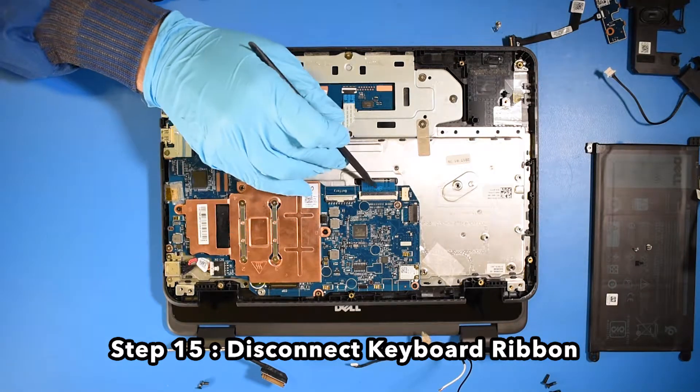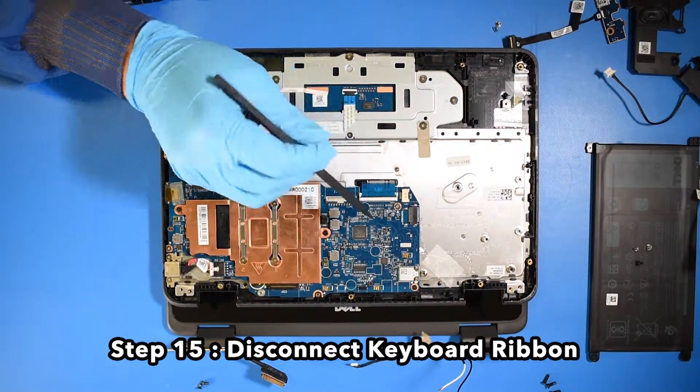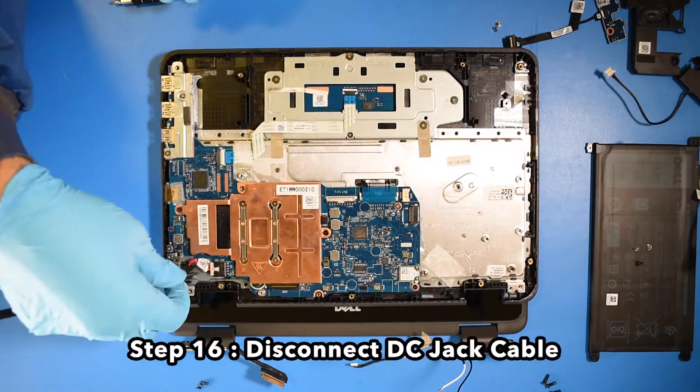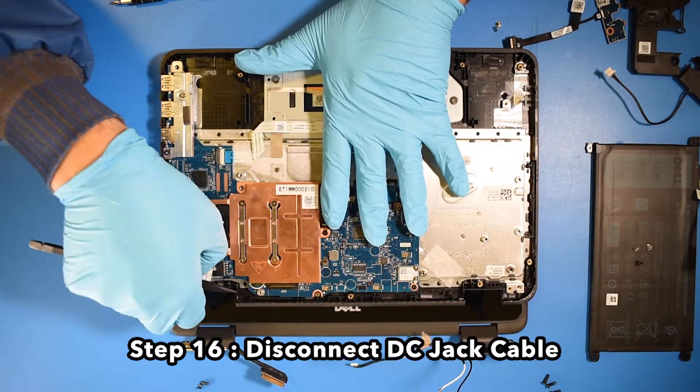Step 15. Disconnect the keyboard ribbon. Step 16. Disconnect the DC jack cable.